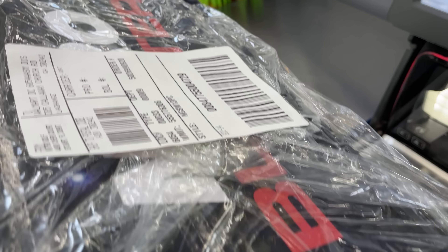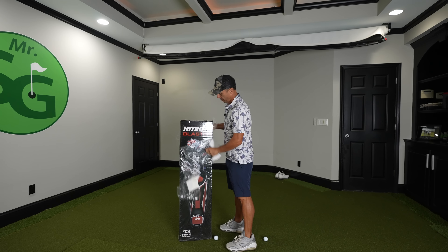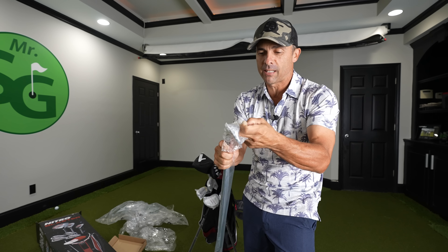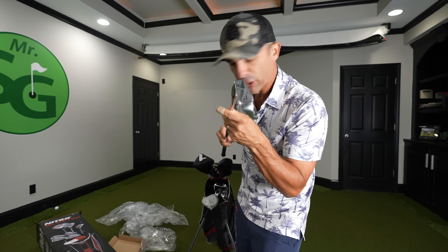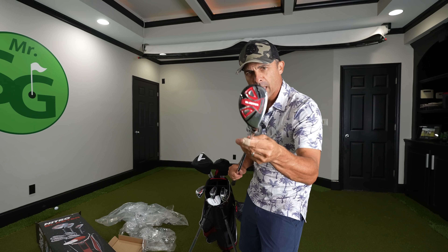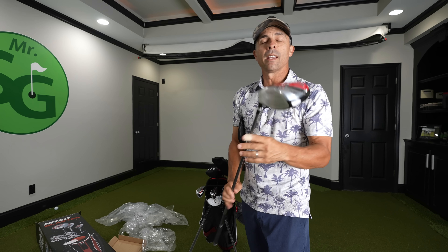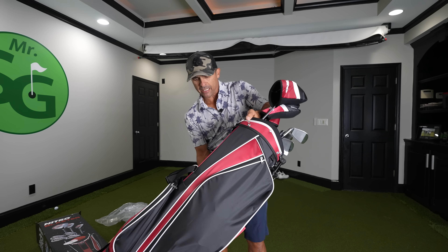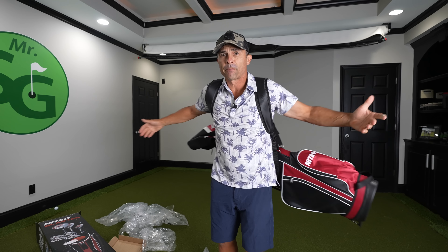$219 for the whole set. Let's see what we got inside here — the Nitro Blaster. Everything's nicely wrapped up and protected: 7-iron, 9P, 6-iron, 8-iron, a Nitro Blaster mallet-style putter, the blaster hybrid club — 4-hybrid to be exact — 16-degree metal, and the 10.5-degree lofted driver. And then we have a nice, fairly lightweight Nitro bag with the double strap harness. Good fit. It's a pretty light setup.